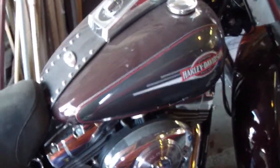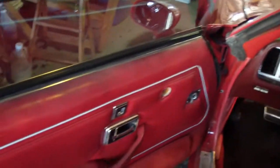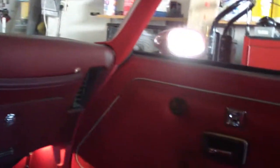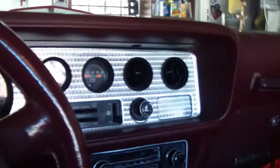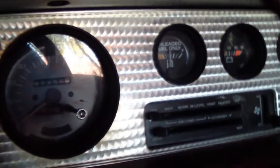Back to the Trans Am — I kept this car all original as much as I could. When I bought it, it had 59,000 miles on it. Now it has, I guess, 97,000.